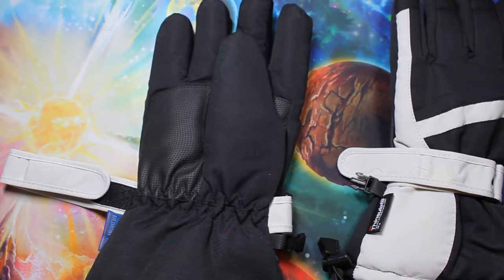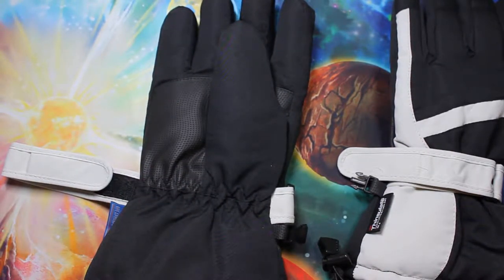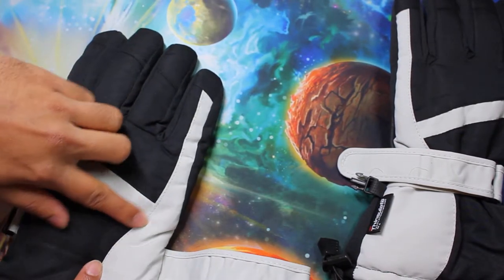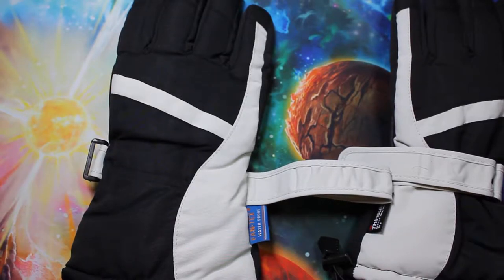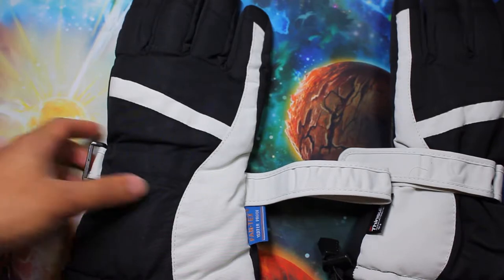So you don't have to worry about the gloves not fitting and having to return them. Go with the size you usually get for other gloves and it should be fine. Also the stitching doesn't look cheap, which is good. Sometimes when I order products from Amazon I'm always worried about the stitching looking shoddy, but these actually look nice. I didn't have a bunch of threads hanging out, so that's really good.